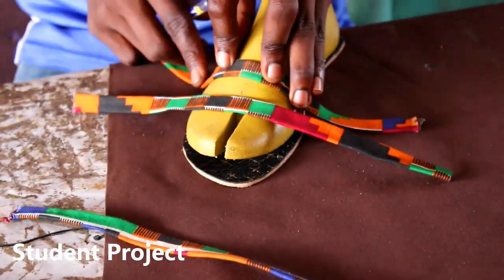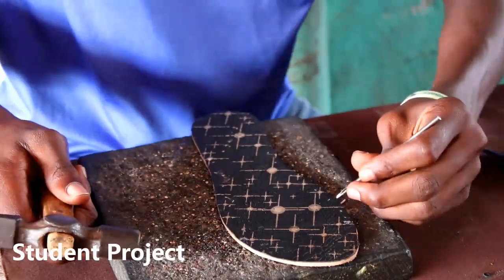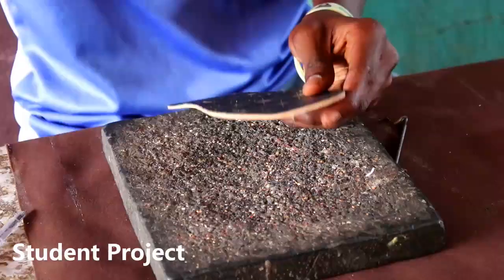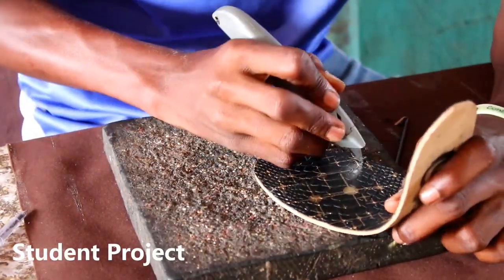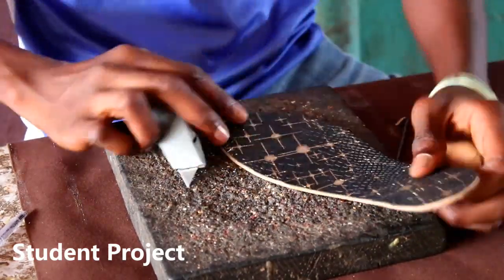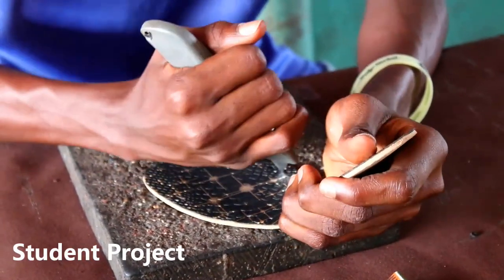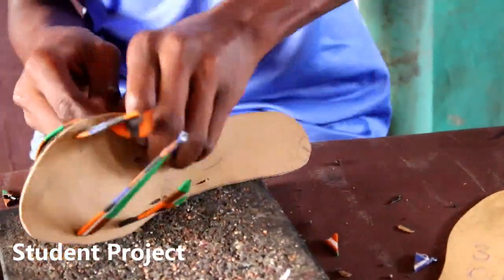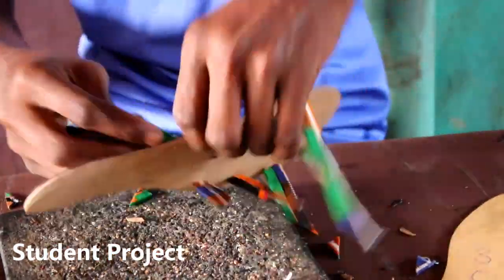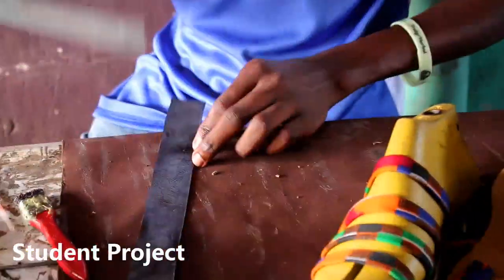After getting the upper set, the next thing is to come and last it all together. Lasting is the process of getting what you've shaped and sized embedded in the sole to have a proper grip. He's going to make up the holes, cut the holes, and then insert all the leather and fabric stripes into it. With a couple of gum applications to hold it, he then proceeds to cementing the upper layer and the last together.